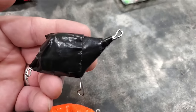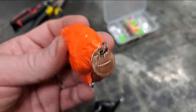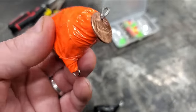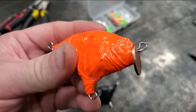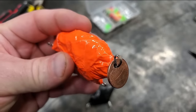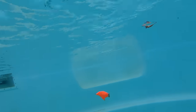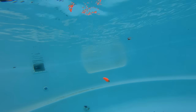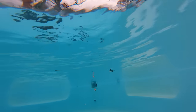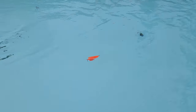I actually made a couple of these trying to get this right. And I mean, it ain't pretty — but cranky ain't pretty either. I know the perfect place to try this out. This thing is awesome. It looks like a real crankbait.